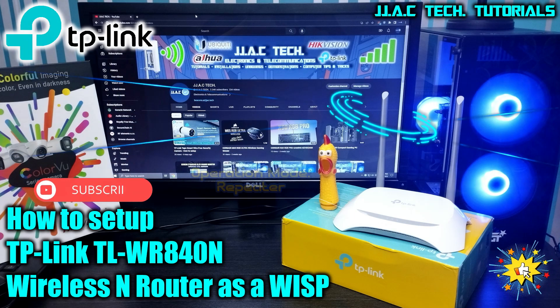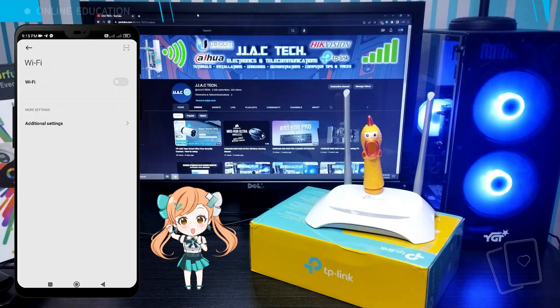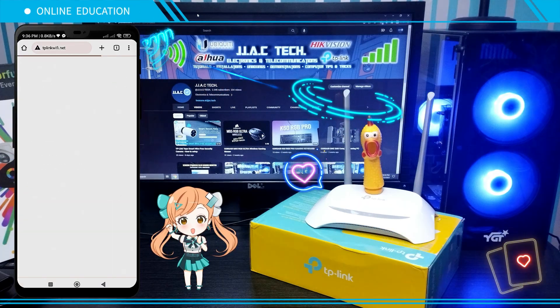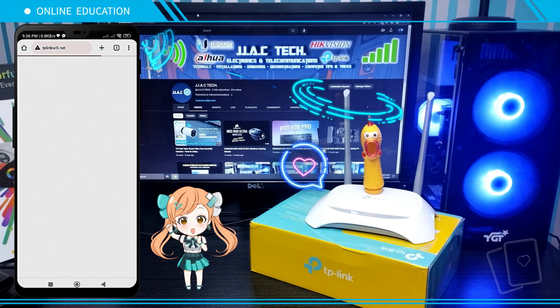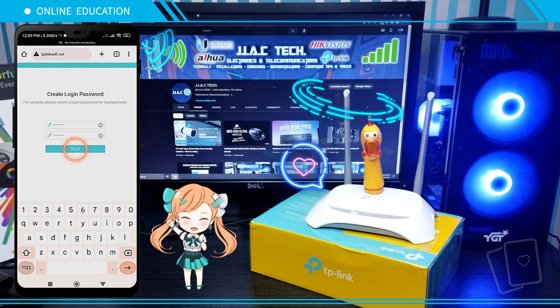How to set up the TP-Link TL-WR840N Wireless N Router as a WISP. Connect to your TL-WR840N. Go to your browser and type tplinkwifi.net. Create a password, then tap Start.